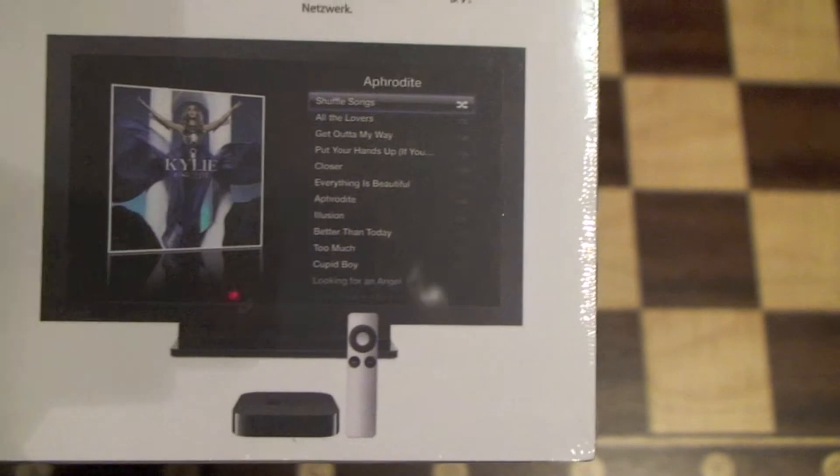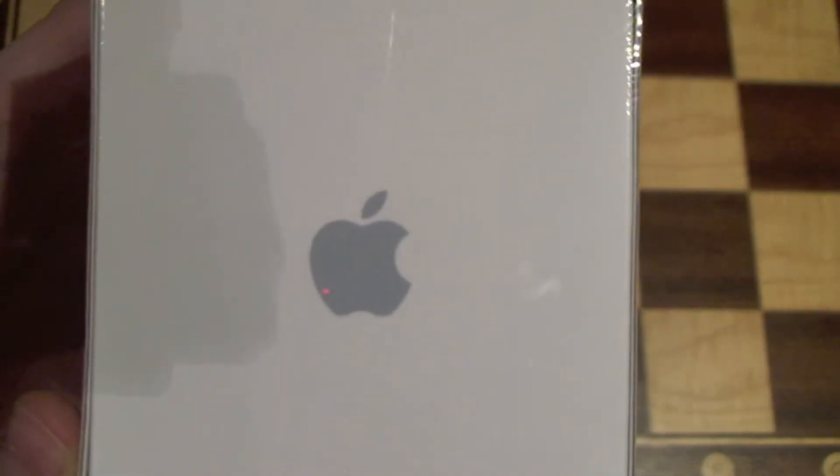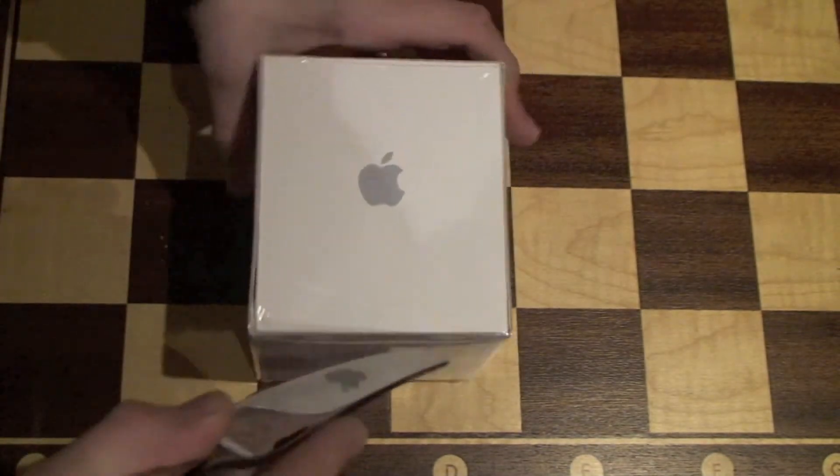It also has a picture of the remote, the Apple TV, and what it looks like. On the other side, the classic Apple logo.